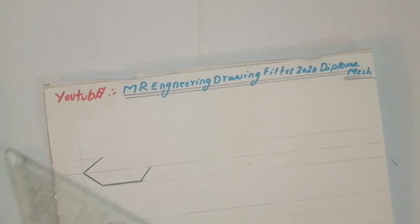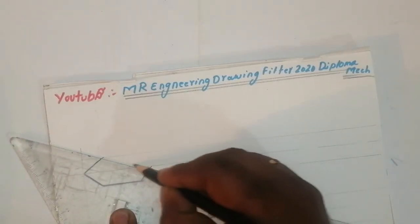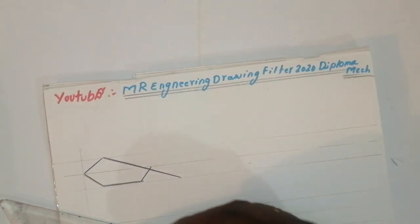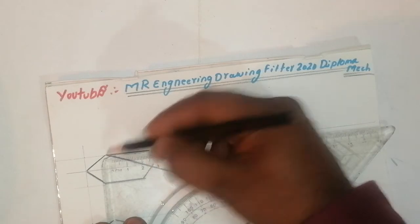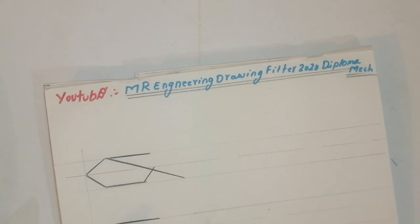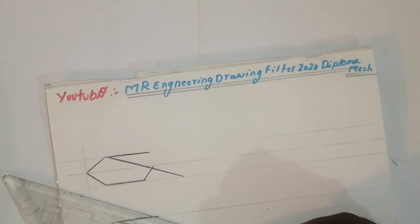Again, join this line. Take parallel like this, join this line. See, it will come like this. Again, I have taken here 25mm and again 25mm — the drawing will come very neatly. After that, take here one point like this and the drawing will come very neatly.